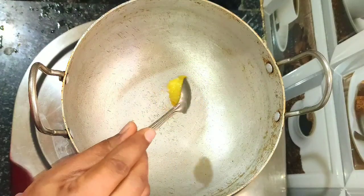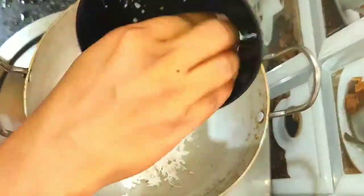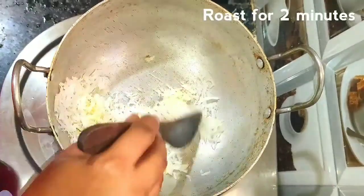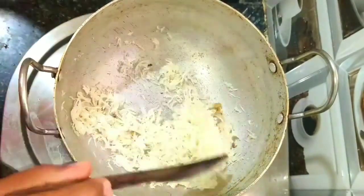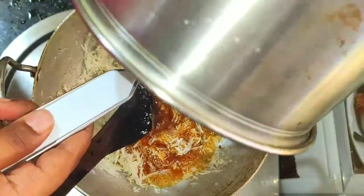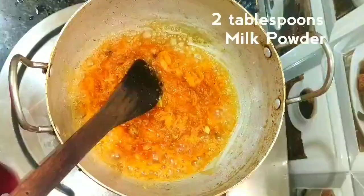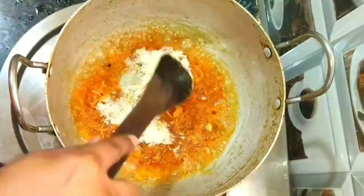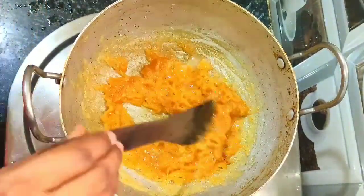Keep another pan and add 1 tablespoon of ghee. Add half cup of grated coconut. Keep the stove on and roast the coconut for 2 minutes in ghee. Add 4 cardamom. Now filter and add the jaggery syrup. Mix well, then add 2 tablespoons of milk powder and 2 tablespoons of sugar. Mix well. The jaggery and coconut mixture becomes thick — switch off the stove and cool to room temperature.